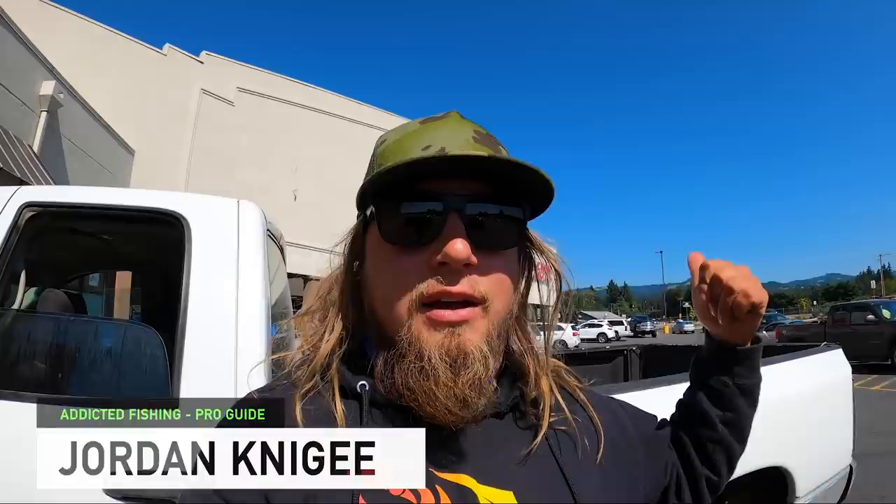Hey everybody, welcome back to another Addicted Fishing video. Today we're going to do a little primitive catching cook. We're going to go into Ace Hardware, get some goggles, make ourselves a spear on the back of the tailgate, then go out onto the river and try to spear up a meal's worth of crawdads. Then we'll go to the bank and boil them up in the pot right there on the river. If you're new to this channel, hit subscribe, turn that little bell notification on, and give this video a thumbs up.